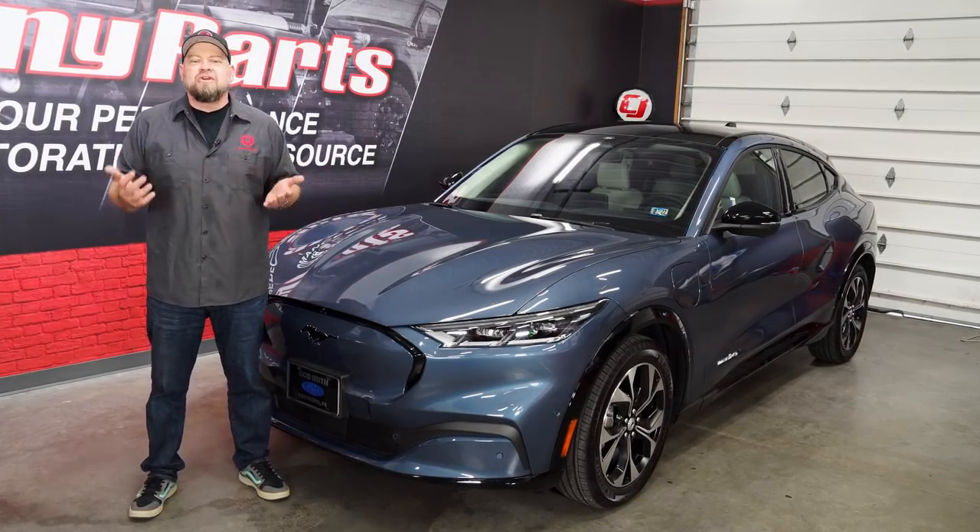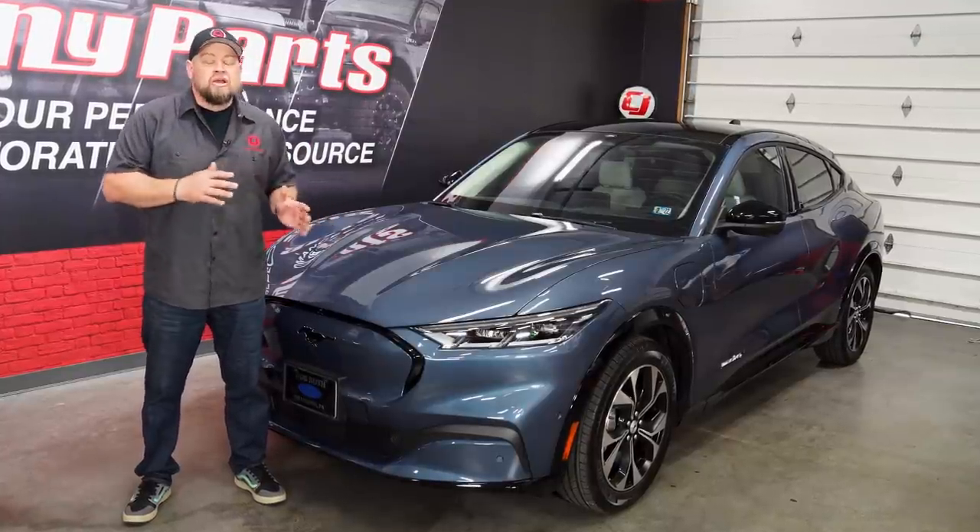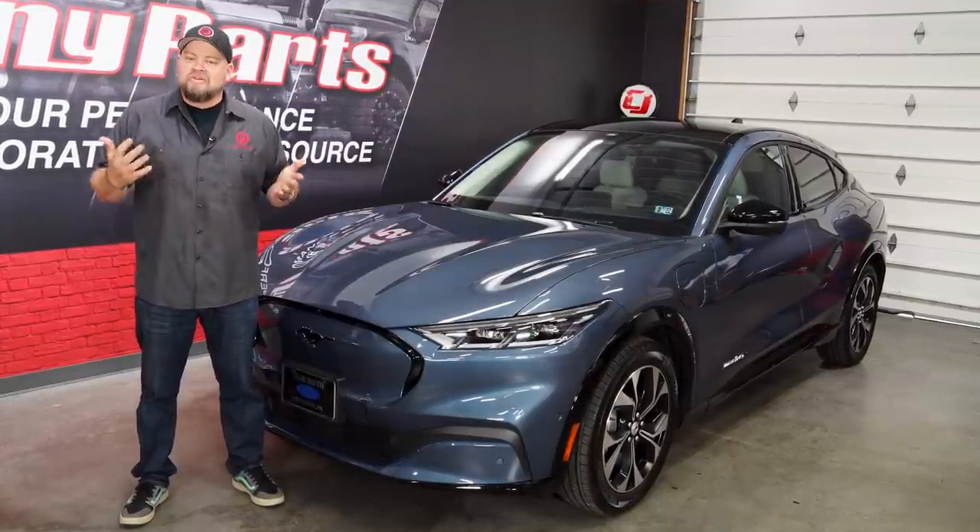One of the biggest complaints people have about electric vehicles though is the sound. It doesn't sound like a Mustang, you can't hear it. Well, today on CJ EPP, we're going to fix that problem.